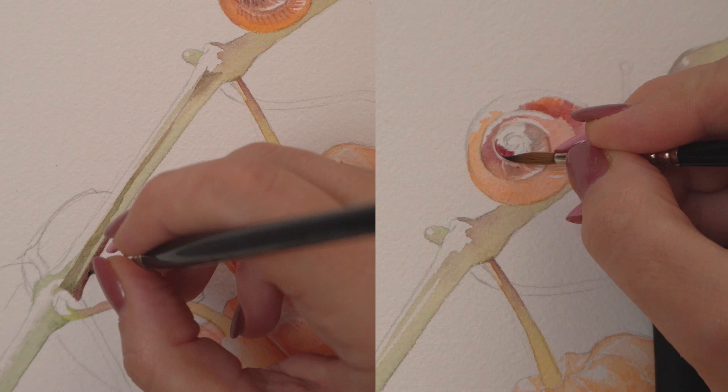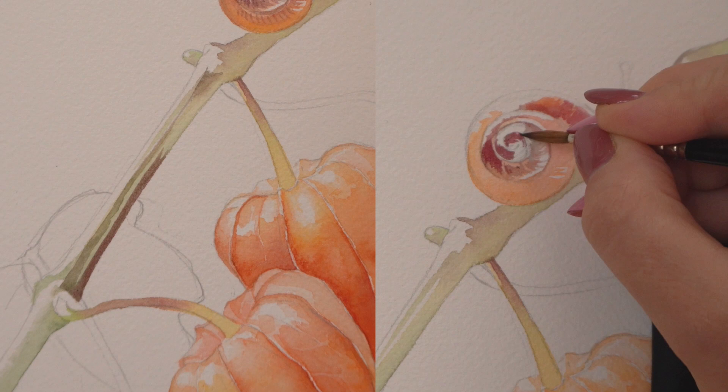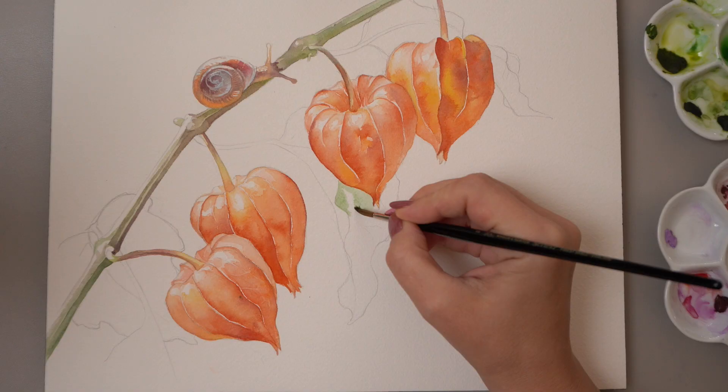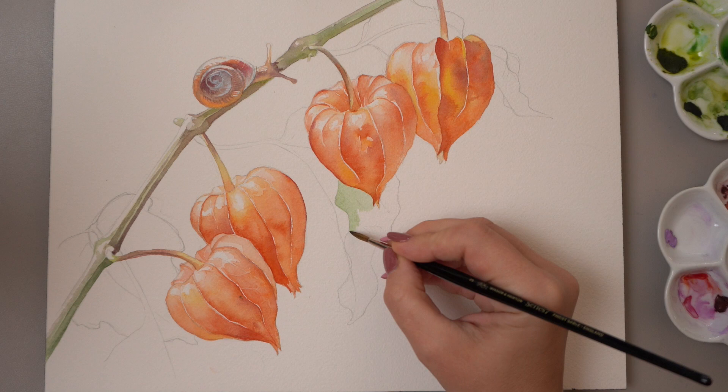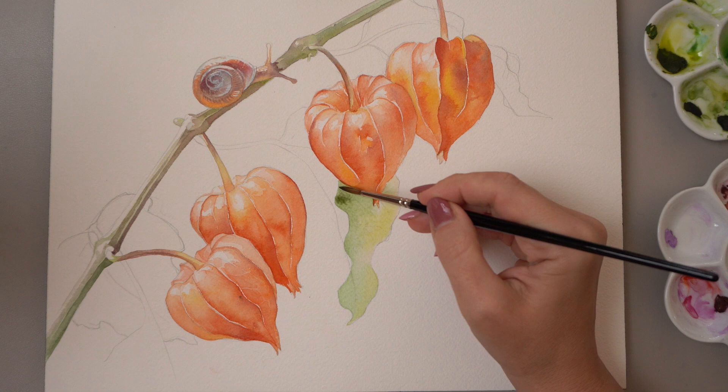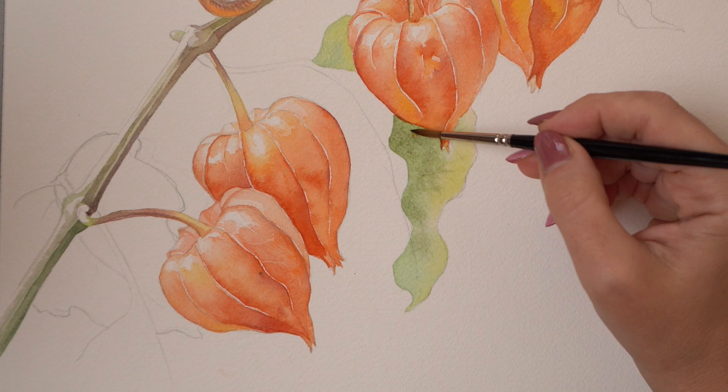A few shadow details on the big stem using the same Hooker's green and pyrrolein violet, and the same violet on the snail creating some strong shadows and grooves with the tip of my brush. At this point we can definitely see how dark the lanterns are going to turn out, so we can start on the leaves, knowing exactly how light and dark we want to go so that the greenery frames our lanterns nicely without overpowering them.